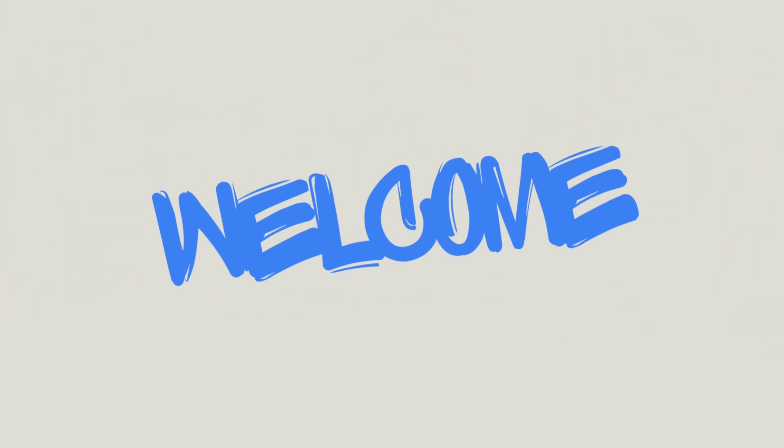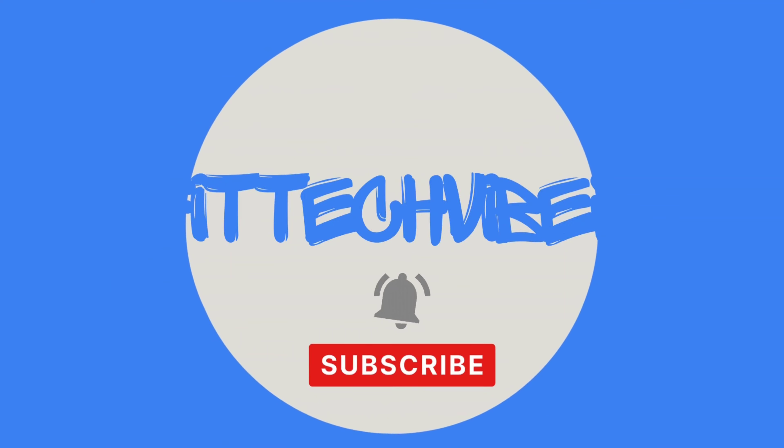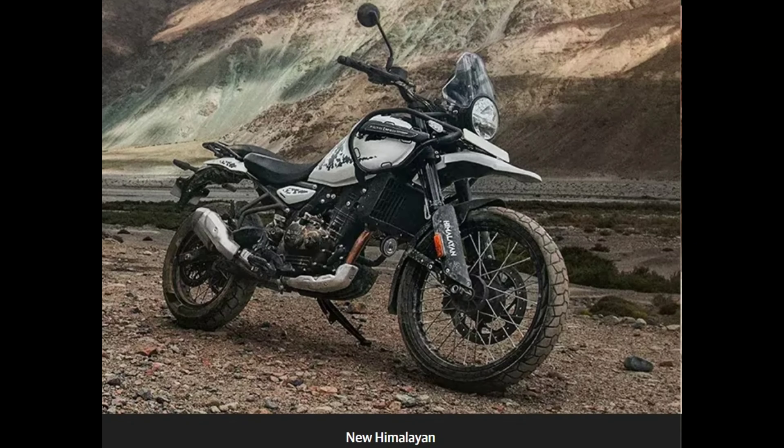Hi friends, welcome back to my channel Fit Tech Vibes. Today we are going to explore the Royal Enfield showroom.